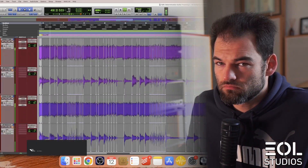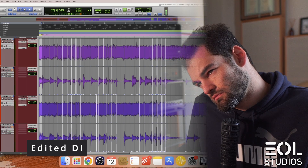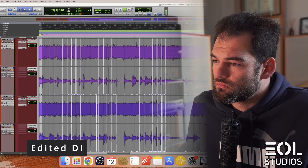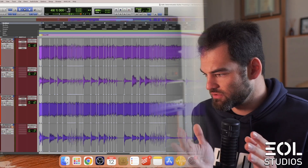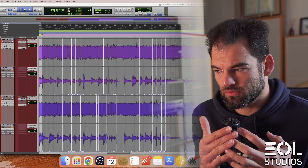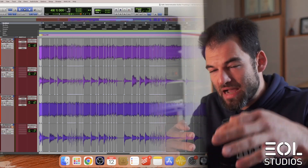Next up is the edited take. So it sounds better, it sounds much tighter, but I think it sounds more robotic as there is no feel — in terms of being slightly ahead of the beat and then landing back to it.